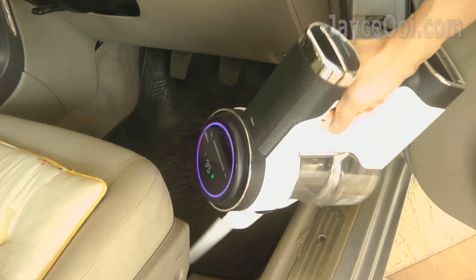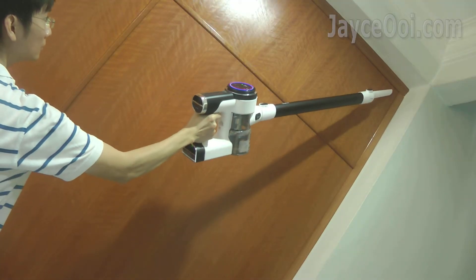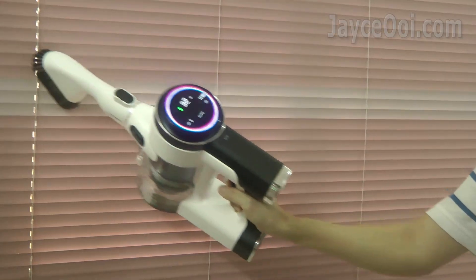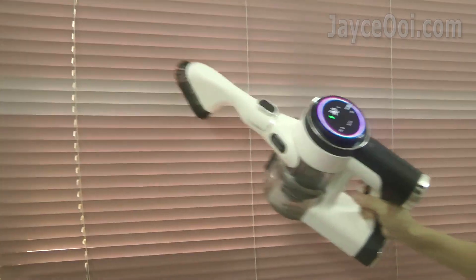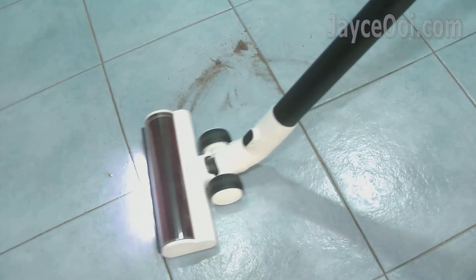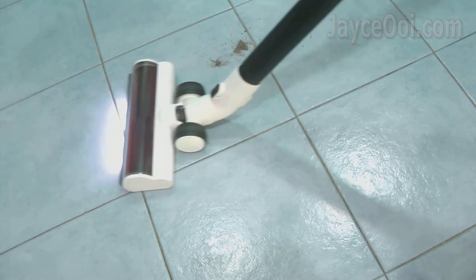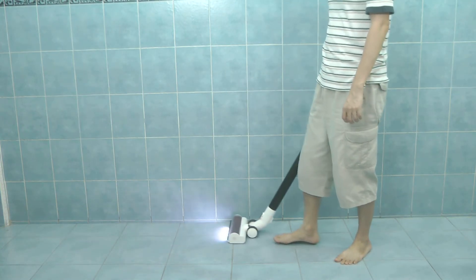That pretty much covers everything about this most powerful and smart cordless vacuum cleaner from Tineco yet. Totally worth the investment. Enjoy powerful suction, longer battery life and a lot of useful tools that make cleaning even more efficient and easier. Do get yours with the link below. Pure One S12 comes with 2 years worry-free warranty. Thanks for watching.